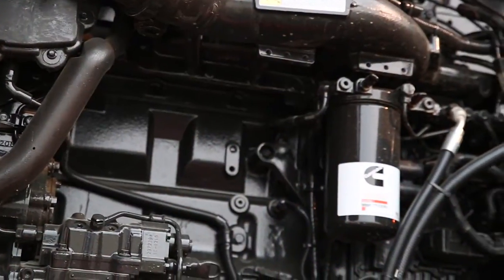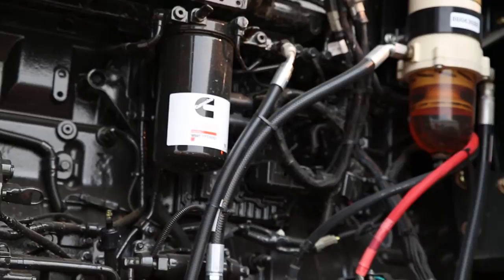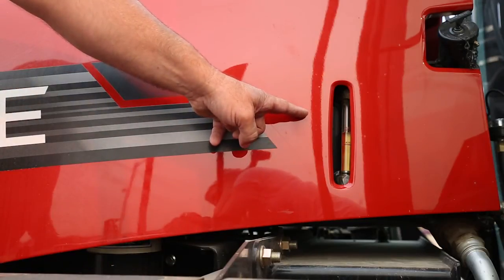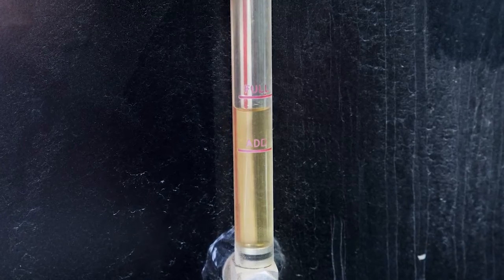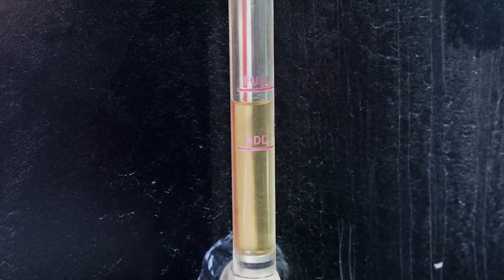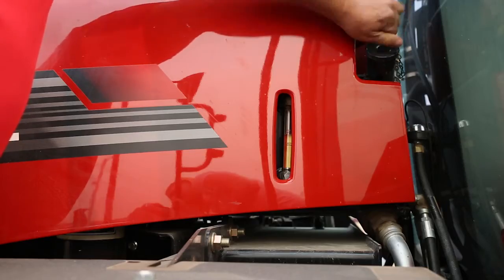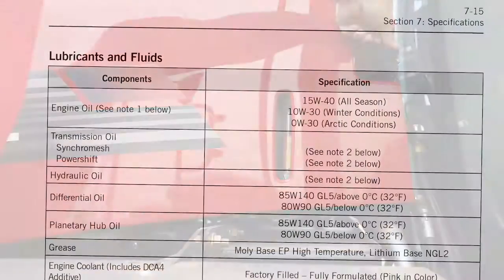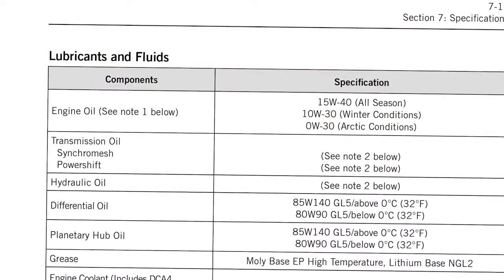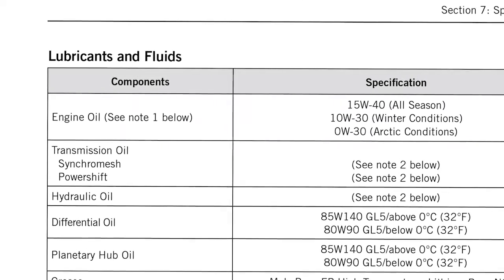A hydraulic oil reservoir tank is located in the rear of the engine assembly directly in front of the driver. A sight gauge is mounted on the left side of the engine compartment and is visible without opening the left side of the engine hood. Read the sight gauge — it is marked with an add and a full line indicating oil level. If additional hydraulic oil is required, remove the cap and add oil as necessary. For more information on recommended hydraulic oil, see section 7: specifications, lubricants, and fluids.